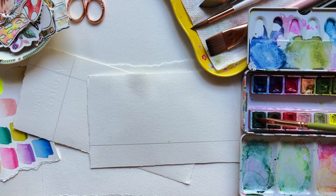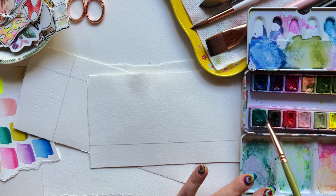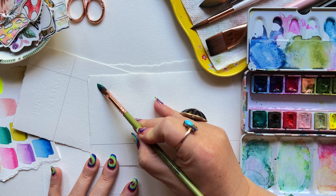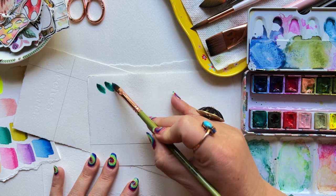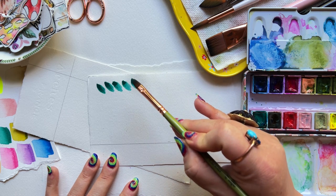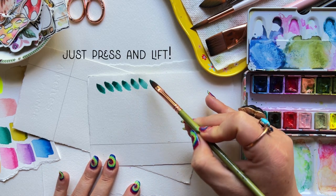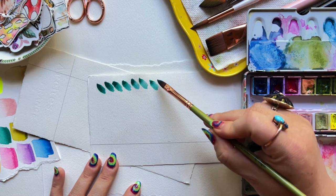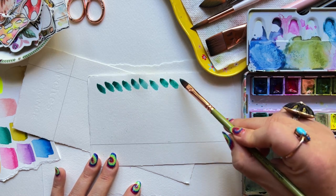You're going to load that brush up with your favorite color and you're going to press and lift, press and lift. I'm holding my brush at a slight angle to the paper, holding it about a third of the way down on the handle, and I'm literally just press and lifting. The broad side of the brush — the thickest part — is facing down.